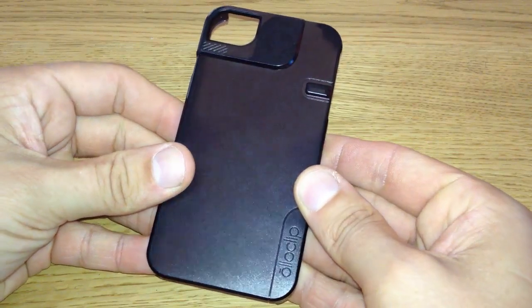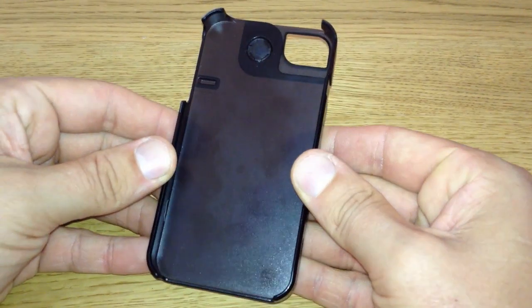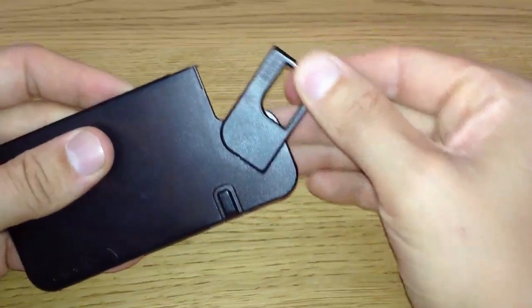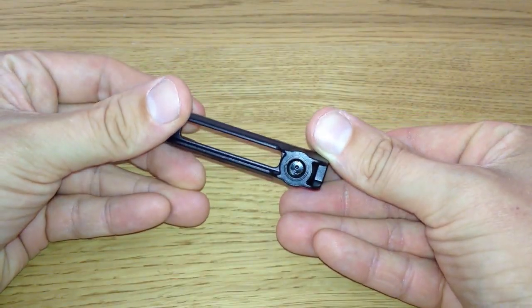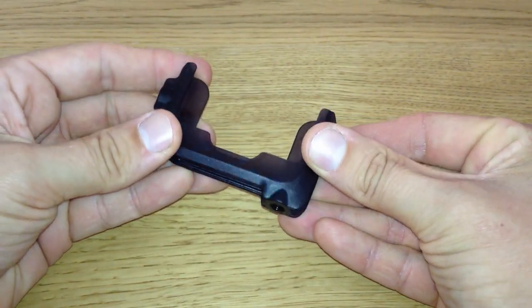What's up guys, it's Moz, and today we have a review of the Oloclip Quick Flip case. This case is designed to reveal the corner of your iPhone to enable the Oloclip to be mounted. But that's not all this case is capable of — it includes a removable pro photo adapter which will help you attach your tripod and other accessories to it.